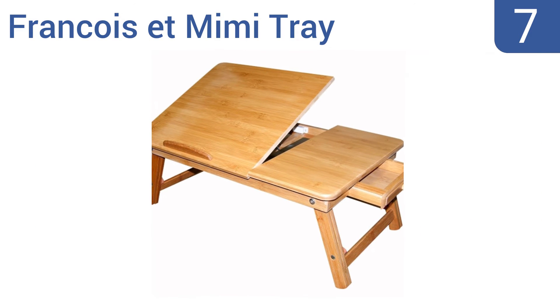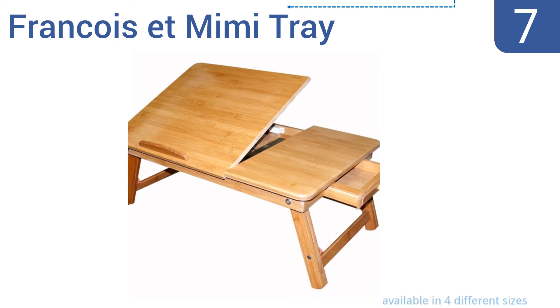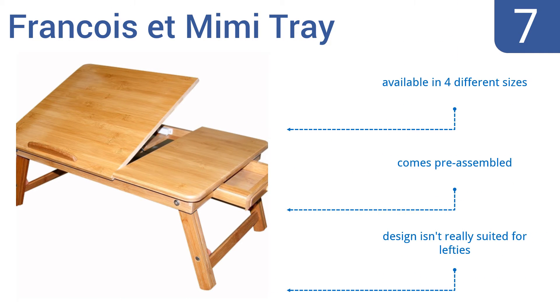At number 7, if you love products made from natural materials, look no further than the Francois et Mimi tray. This eco-friendly design is made of thick and sturdy bamboo that's moisture-resistant and antimicrobial, for a safe surface to eat, work, or play on. It's available in four different sizes and comes pre-assembled. But the design isn't really suited for lefties.